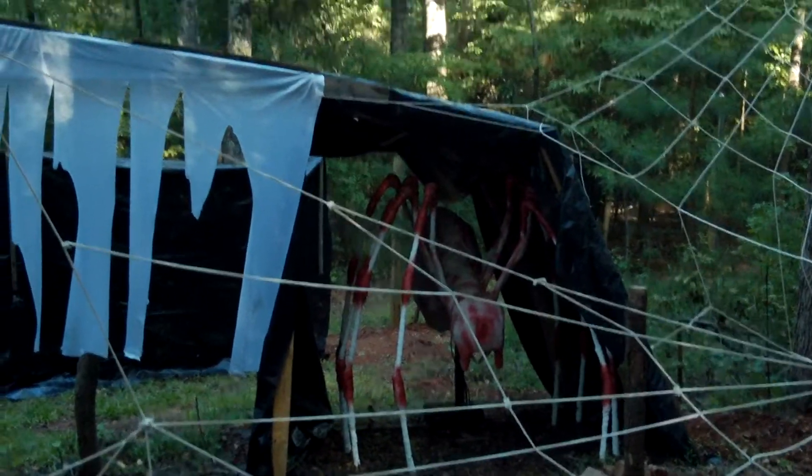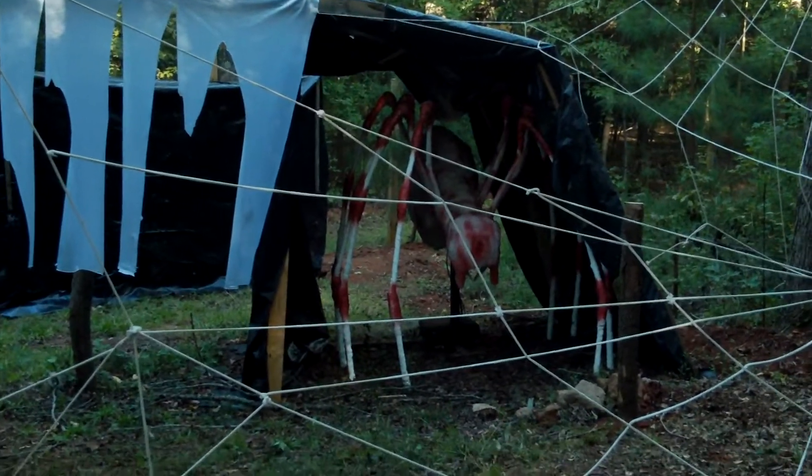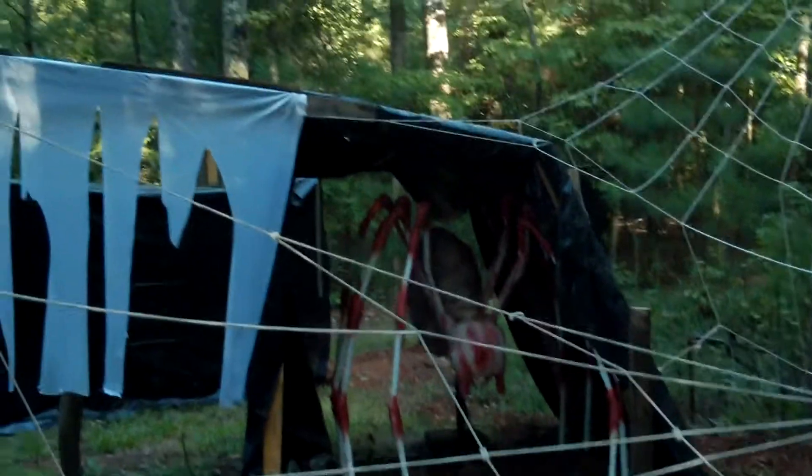I still got to take the black tarp off that one. I'm not going to run him with the plastic on. And then I done this.